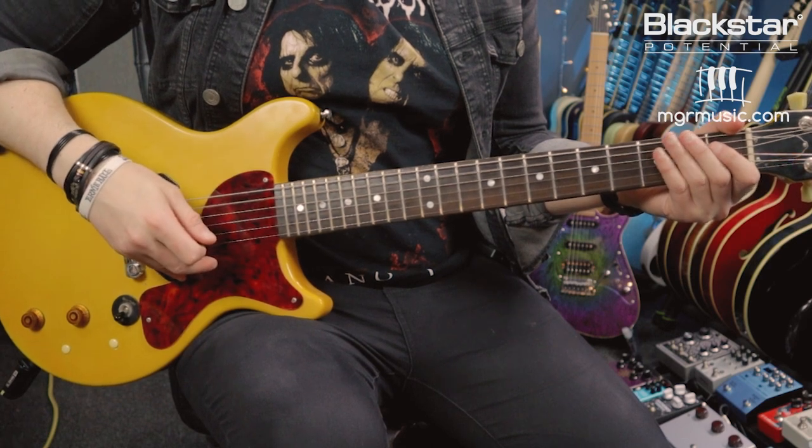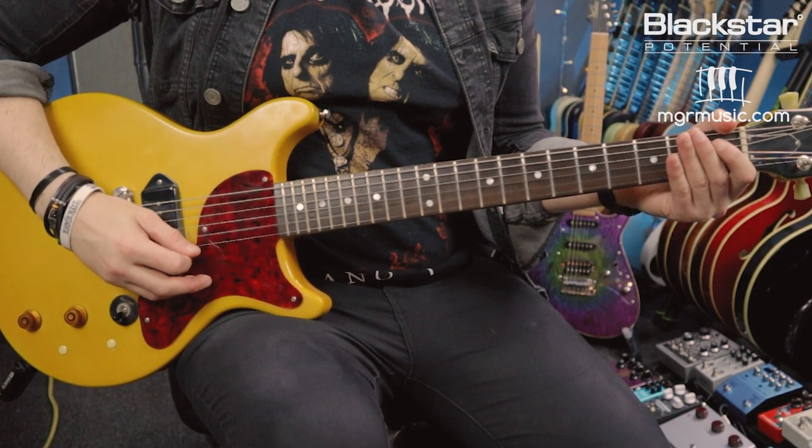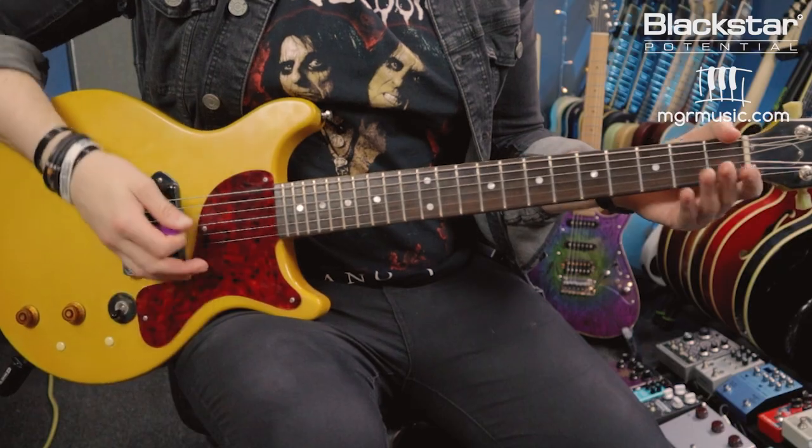The first thing we need to talk about is how to get your guitar into Open G tuning. From standard tuning — low to high E A D G B E — we need to retune a few strings. The low E string gets tuned down a full tone to D. The A string gets tuned down a full tone to G. The next three strings — D, G, and B — remain the same. And the high E string also gets tuned down a full tone to D. So low to high we have D G D G B D.